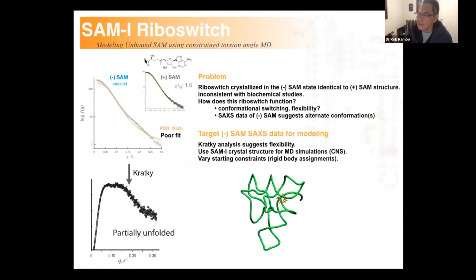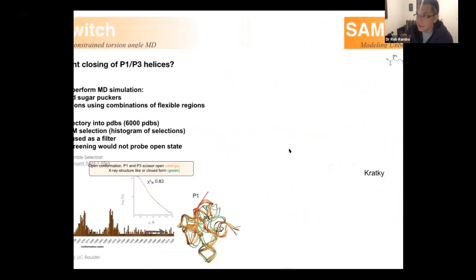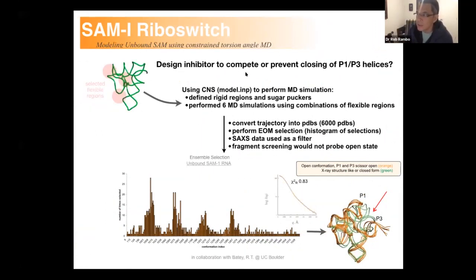What was notable about the S-adenosylmethionine riboswitch was that in the absence of SAM, you can tell there's a very big conformational change. We guessed the structure was partially unfolded but that the helices would remain intact. Using the helical segments as rigid body modeling constraints, we performed a series of high-temperature simulated annealing runs to generate a large ensemble of structures. We then used a program like the ensemble optimization method by Ian Bale and Demetri's group to select the combination of structures that best fit the data. In the absence of SAM, helices P1 and P3 are opening up — and this is where the ligand binding pocket is, which makes sense.